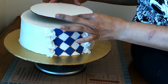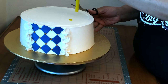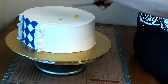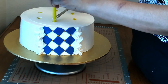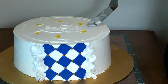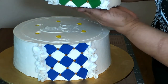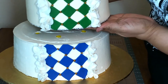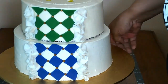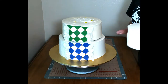I've also completed the ruffled effect on the purple and the gold tiers, and now I'm going to show you how I stack. I'll go ahead and draw a circle using a cake board so that I know where to insert my boba tea straws. I press them down inside and cut them to the height of the cake. Then when I go to place my second tier on top, I can see exactly where the circle needs to land — and the same thing for the third tier.